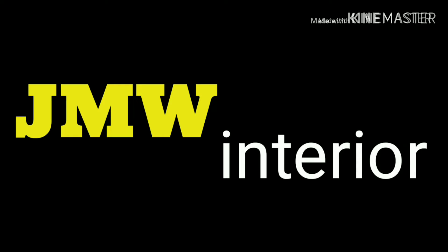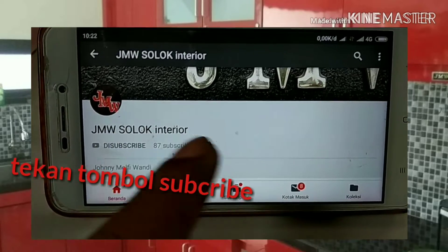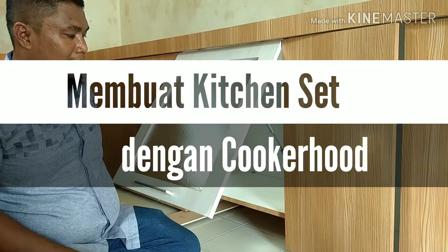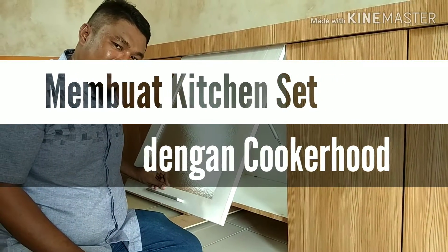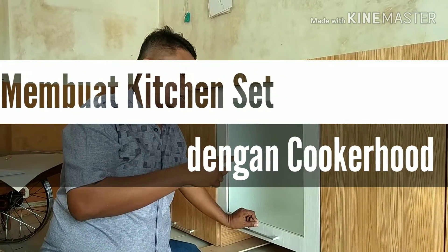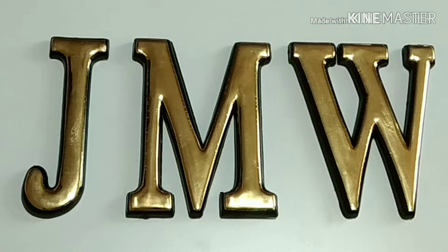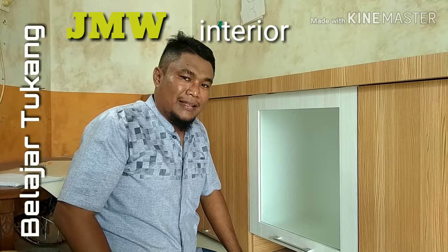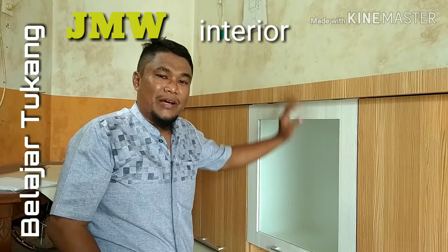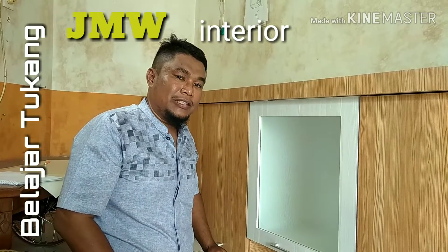Assalamualaikum warahmatullahi wabarakatuh. Bertemu lagi bersama saya Mr. GMW, tentunya dengan GMW Interior, di mana kita belajar tukang GMW Interior. Sesuai janji saya untuk kitchen set yang pertama.